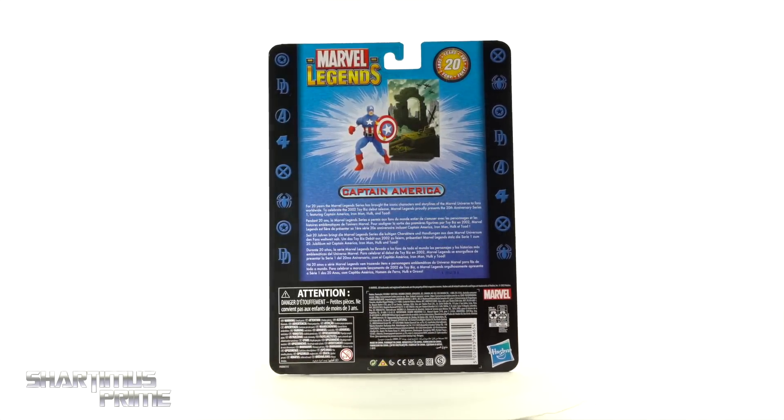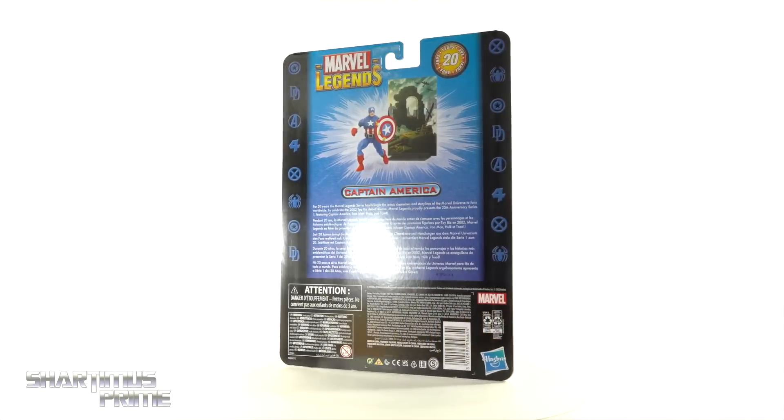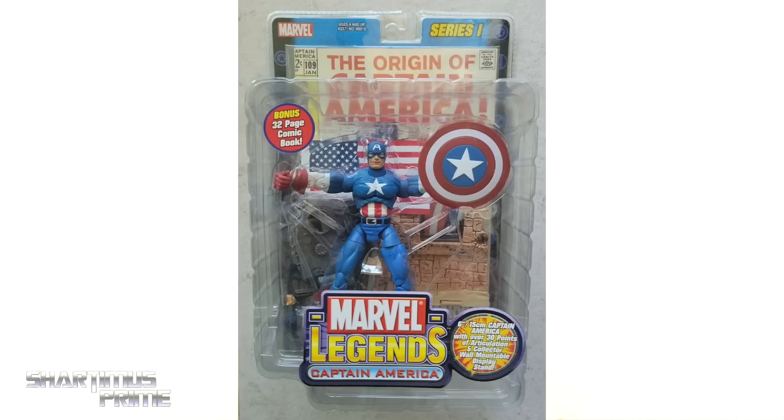We have this really awesome tribute to Toy Biz. I remember seeing Captain America way back in the day on the shelf over at GameStop — I later picked up that figure but missed it that time, along with the Iron Man. Here's a picture of the Series One Captain America from the Toy Biz days. I don't have an extra one of those mint on card, so I'm just showing off the picture.